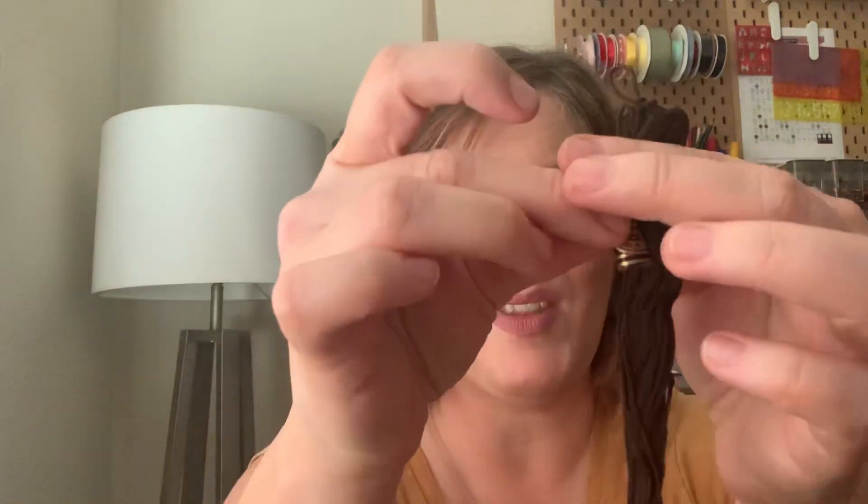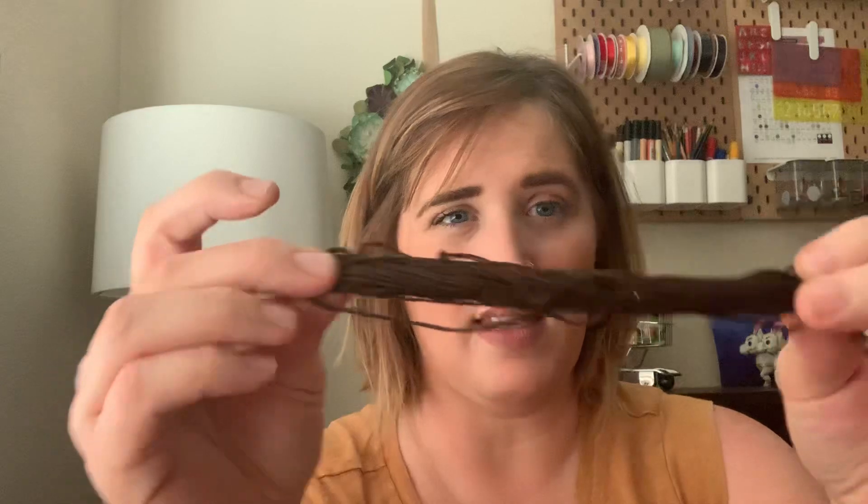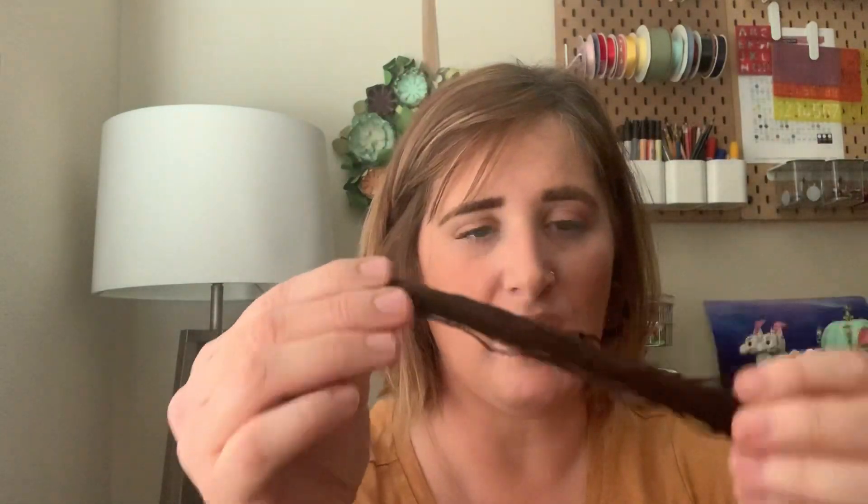When you go buy your embroidery thread, it's going to look something like this — this is without the paper embellishments attached. Once you take those off, you'll be left with your embroidery thread like this. It's basically one continuous piece of six strands of thread wound over and over, and what you're going to do is undo it.